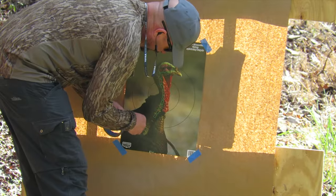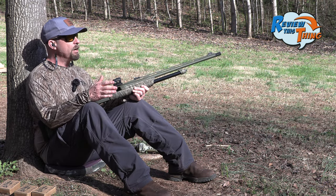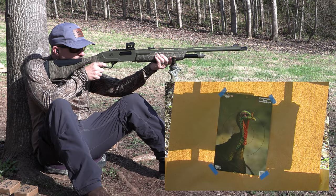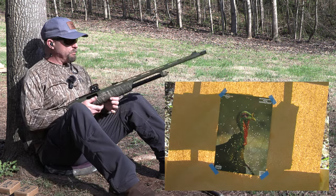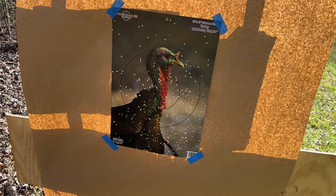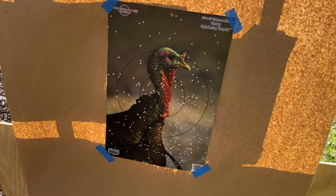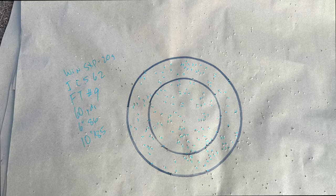We're moving the target to 60 yards. We don't ever expect — or want — to shoot a turkey at 60. Here go the Crusher number 9s at 60. I bet we've still got some pellets in that turkey's head. It's been a while since I've shot a TSS load at 60, but that's still pretty impressive. It does look like it dropped just a little bit, so if he's out there and you decide to shoot, you might have to aim just a little bit higher. Surprisingly, 86 in the 6-inch circle and 185 in the 10-inch circle at 60 yards.